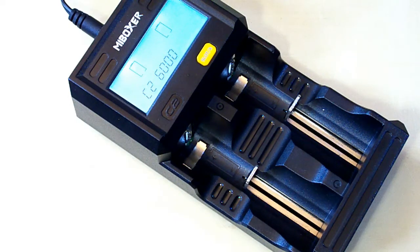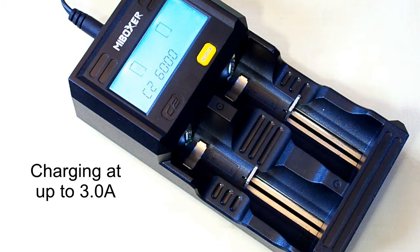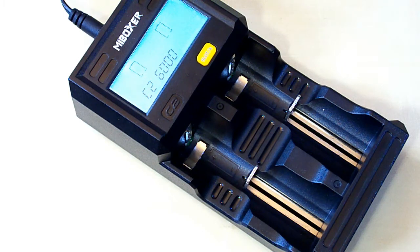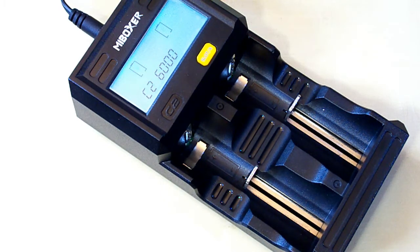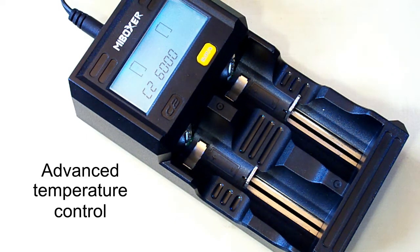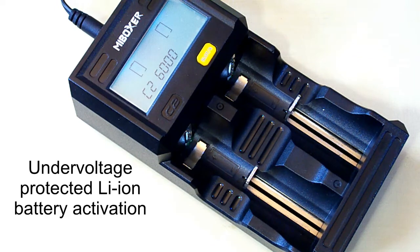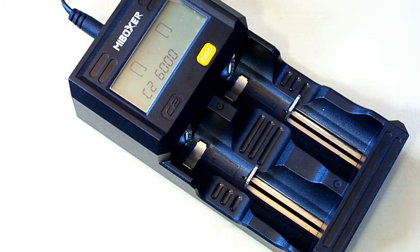So in the end we have an intelligent charger with two independent slots, capable of charging at currents up to 3 amps. It supports all the major battery types: lithium-ion 4.2 volt, nickel metal hydride, and nickel cadmium. It has several interesting functions like displaying the amount of capacity charged in, temperature control, activation of protected lithium-ion batteries that have gone under voltage, repairing lithium-ion batteries discharged to 0 volt, and the most interesting power bank function, which works with lithium-ion batteries.